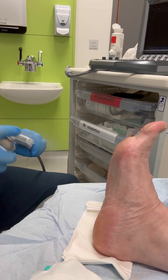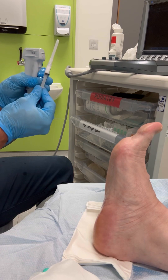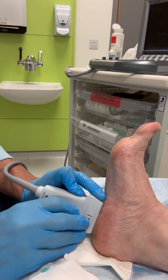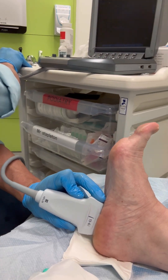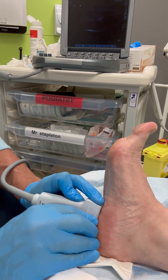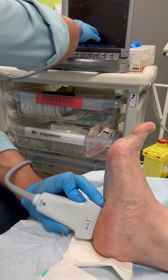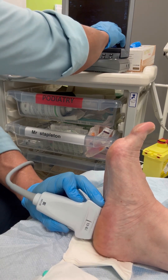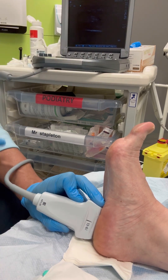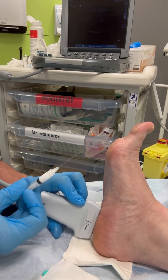I'm performing the injection under ultrasound guidance. We're aiming for the area of most pathology, and this is usually visualised on ultrasound as the thickest portion of the tendon. Utilising colour doppler signal will also highlight areas of inflammation. Having said that, the majority of plantar fasciopathies show little to no inflammatory colour doppler signal, as the plantar fascia struggles to maintain a high level of inflammation with its poor blood supply.